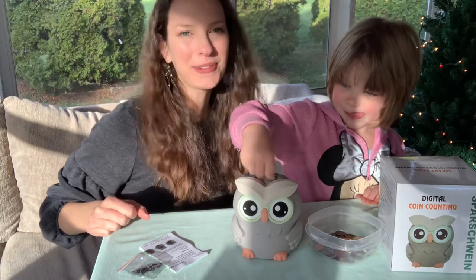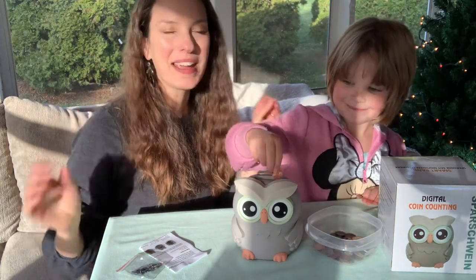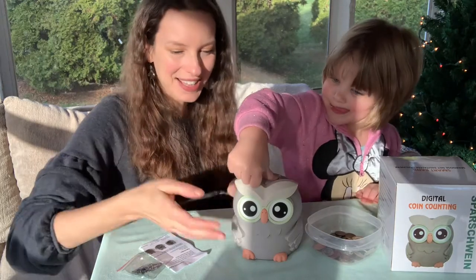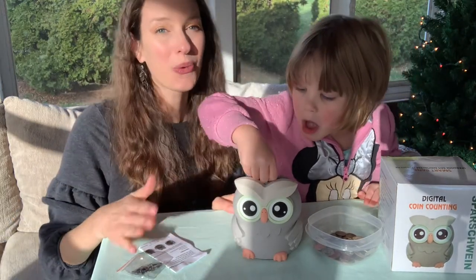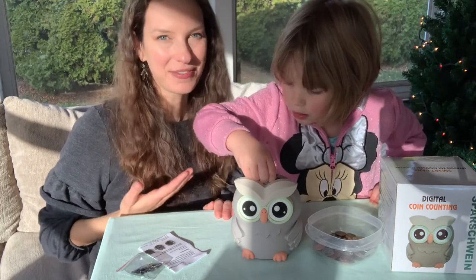Hi everybody! I'm here with my five-year-old daughter Lily and we are so excited to go ahead and talk about this little owl piggy bank. Not only is he just adorable, but owls are one of Lily's favorite animals.